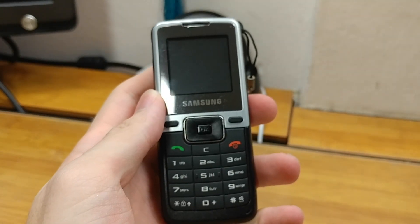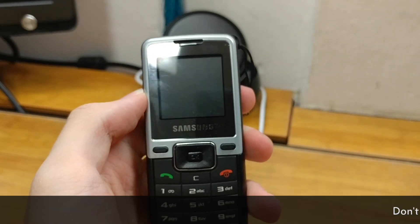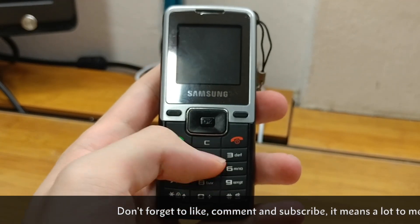It was originally released back in May 2008. It has a 1.52 inch 128x128 pixel screen and it's a very basic feature phone, mainly compared with the likes of the Nokia 1000 series.